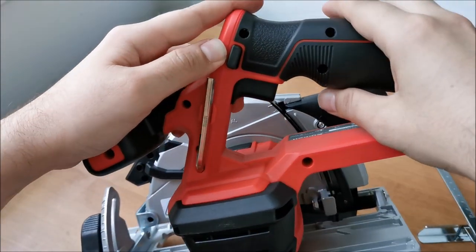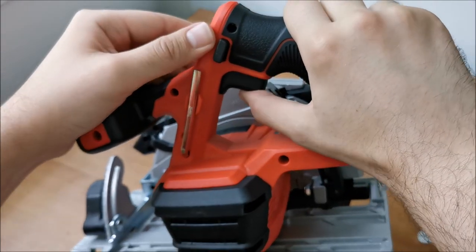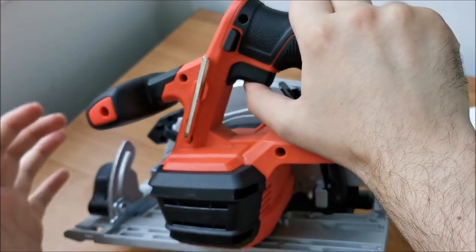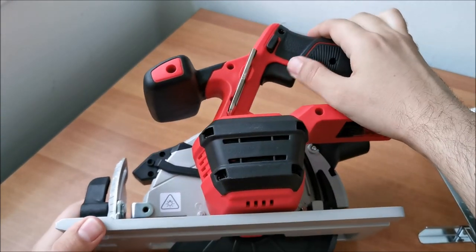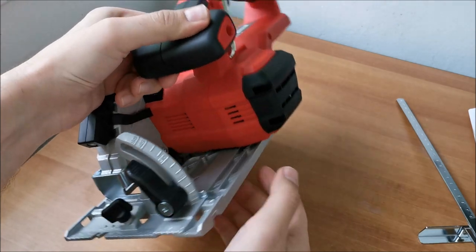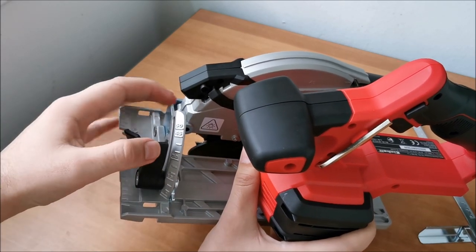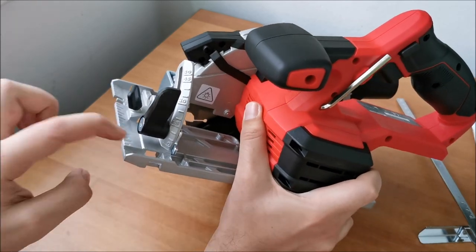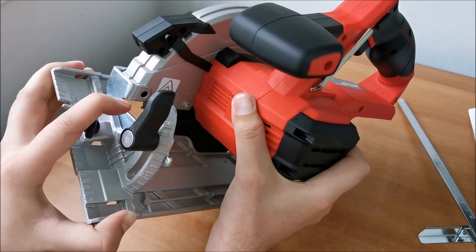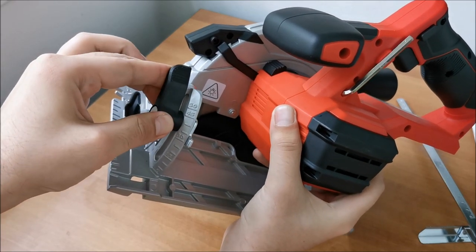The LED activates when you push the power button. To power the saw on, you must first press the safety lock, which is accessible from both sides, and only then the trigger switch will work. All Einhell tools seem to have this safety feature. To adjust the bevel angle, you loosen this plastic knob on a nut, and a small indicator line shows you what angle you're cutting — for example, 30 degrees.